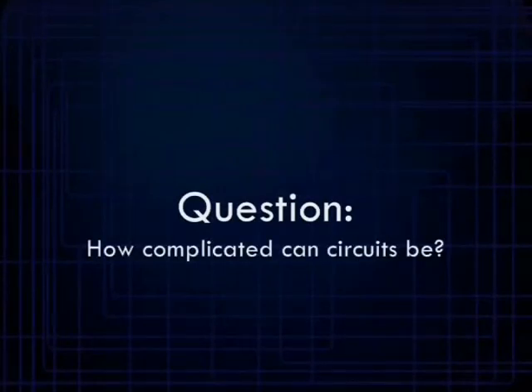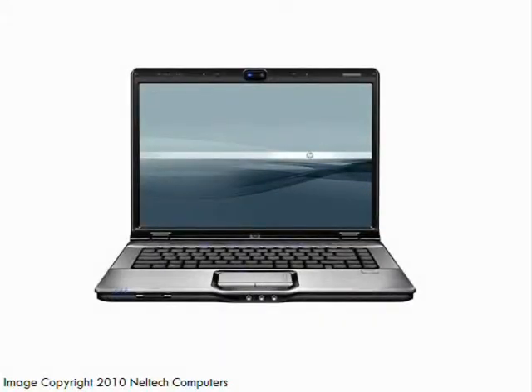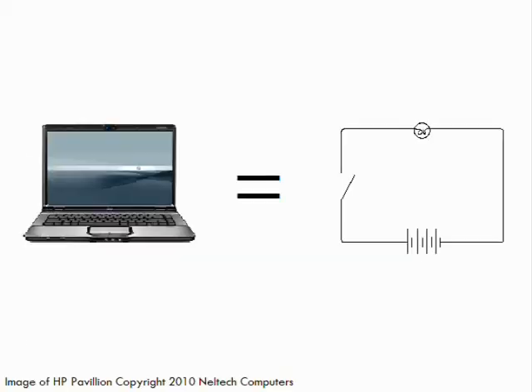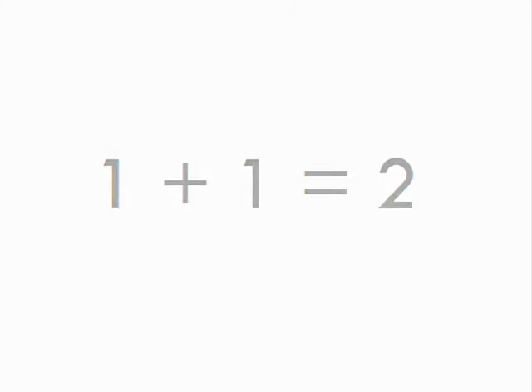Recently, a student looking up circuits asked me how complicated circuits can be. Well, the answer is: as complicated as you want. A computer is an ultra-complex mass of metal and silicon, and a simple room light is the exact opposite — but they're both circuits. So a circuit can be as complicated as rocket science or as simple as adding one plus one.